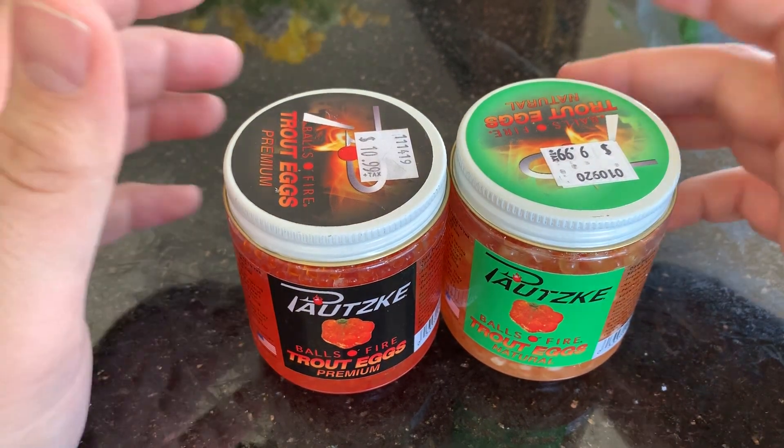They do smell like fresh fish eggs, so there's no added scent to them whatsoever. If you want to fish these as-is, you're more than welcome to — you don't have to cure them at all. I wouldn't suggest freezing them because they might pop. For a one dollar difference, I would definitely go with the premium over the natural because of the way they look, and for a dollar it's definitely worth it.